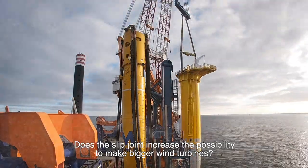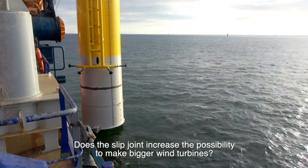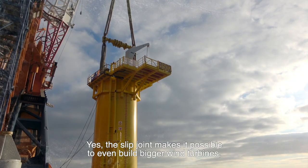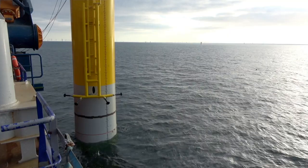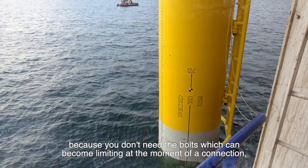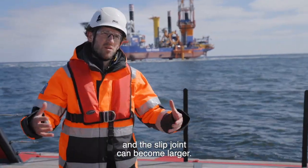Does the slip joint increase the possibility to make bigger wind turbines? Yes, the slip joint makes it possible to build even bigger wind turbines, because you don't need bolts, which can become a limiting factor at the connection point, and the slip joint itself can be made larger.